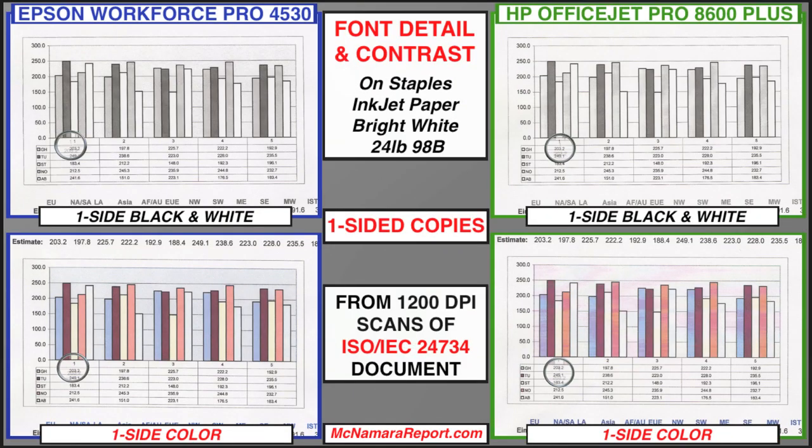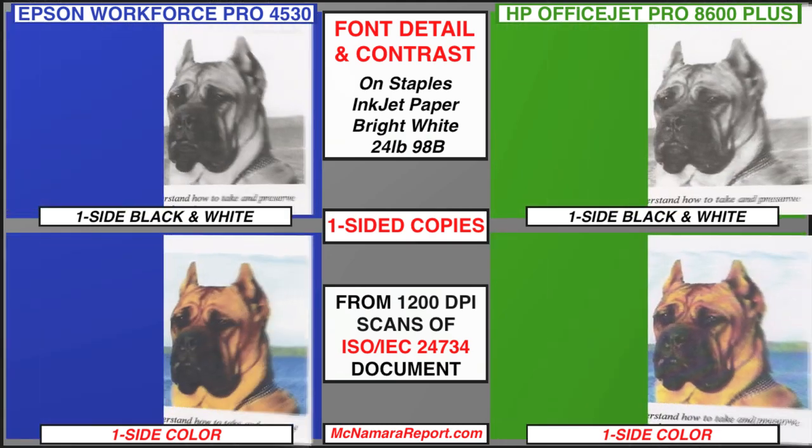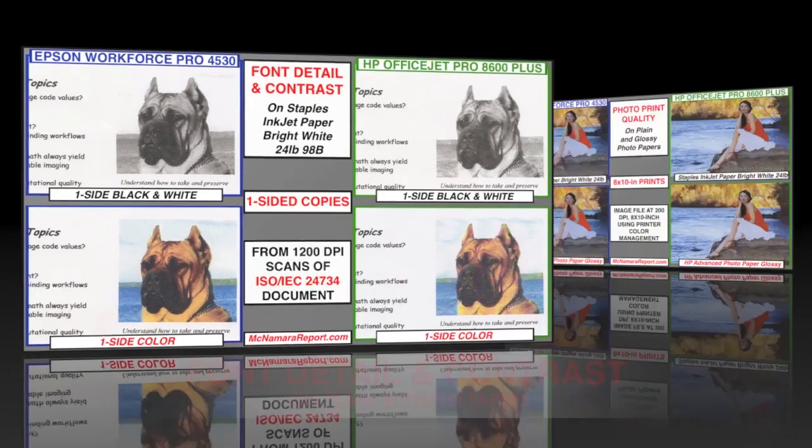In copied documents, Epson's darker blacks and slightly higher color ink saturation were more noticeable in the fonts, color charts, and photos in the ISO document. And with default settings, the HP produced closer to draft quality copies, with notable streaking on both one- and two-sided copies.